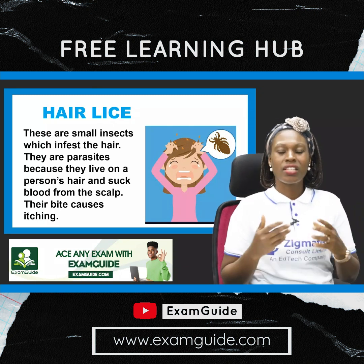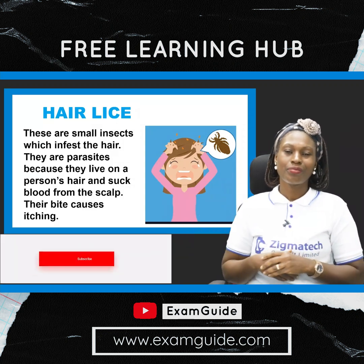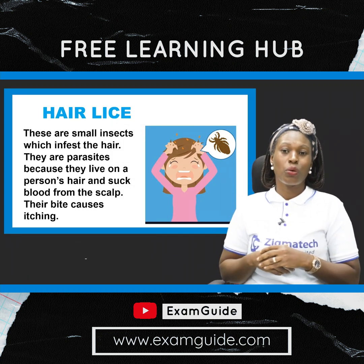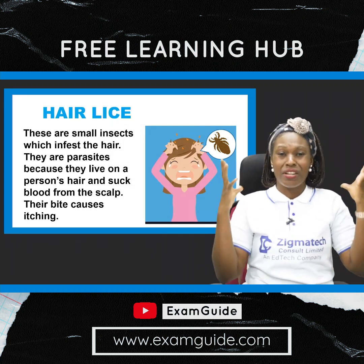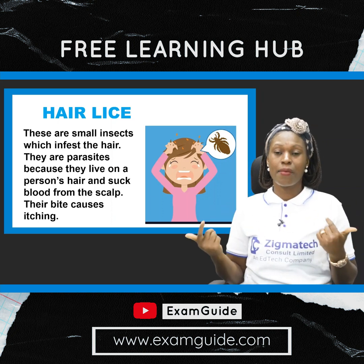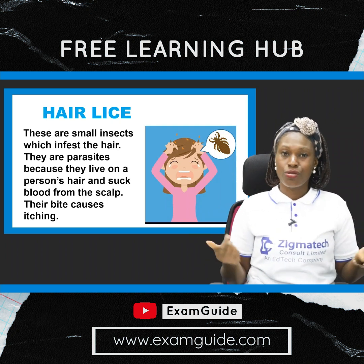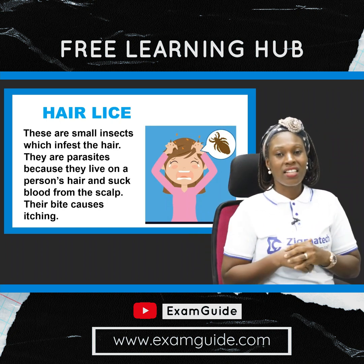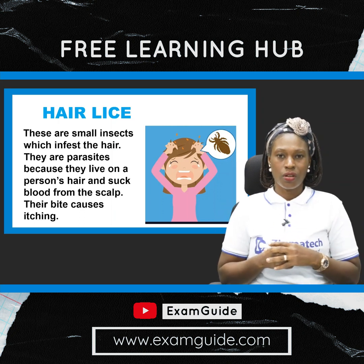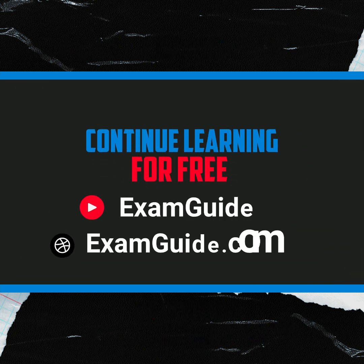Hair lice are small insects which infest the hair — they are parasites because they actually feed on your blood, and they can be very itchy. Most persons sometimes mistake the presence of lice for dandruff because they both cause itching. Lice can be very discomforting, so you need to look out for it and make sure your hair is not infested.